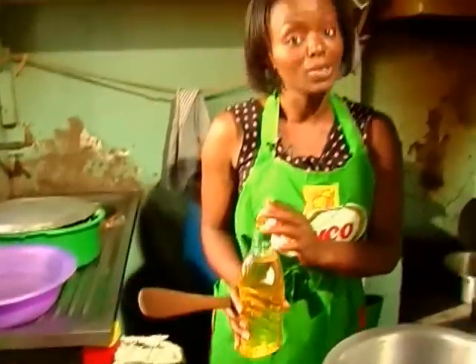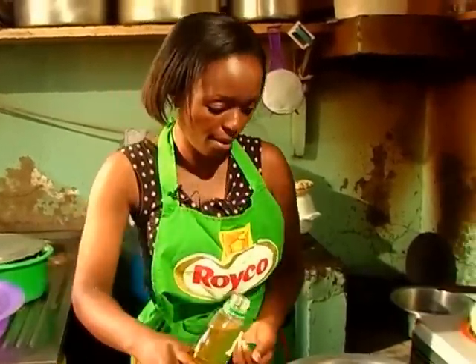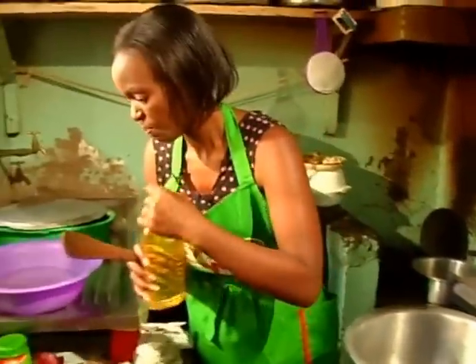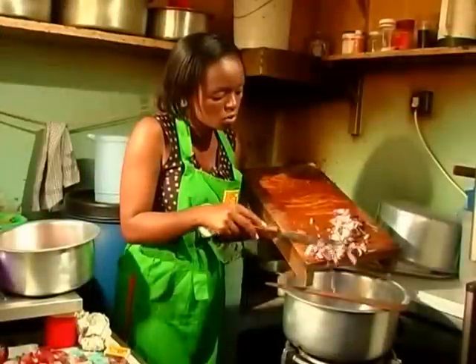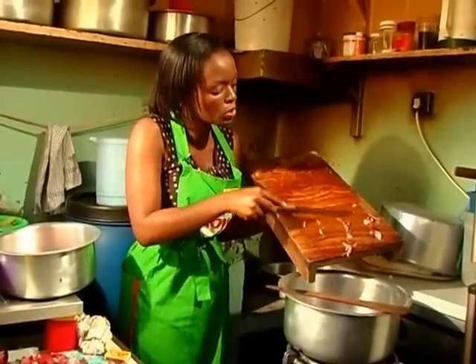We are doing our matumbo fries and we're getting there — we're halfway. You need some oil. Make sure you put the oil first. Most people start with the onions but matumbo has a bit of fat already, so you just need a bit of oil. Let it heat for about one to two minutes, then we can put our onions.